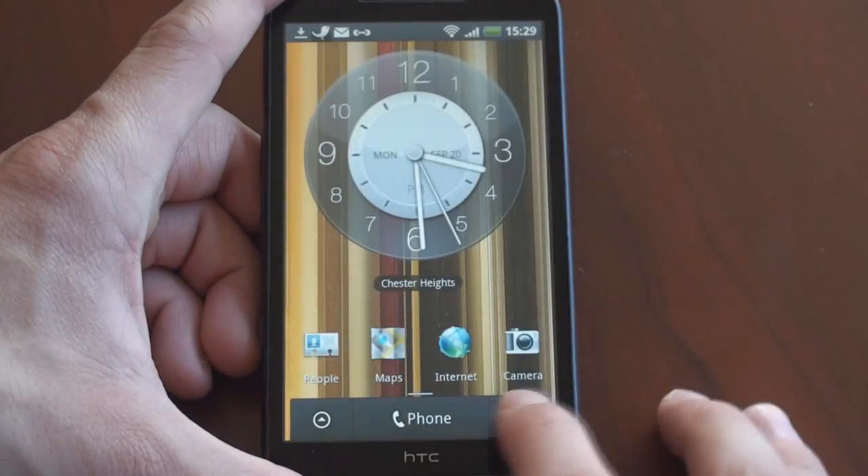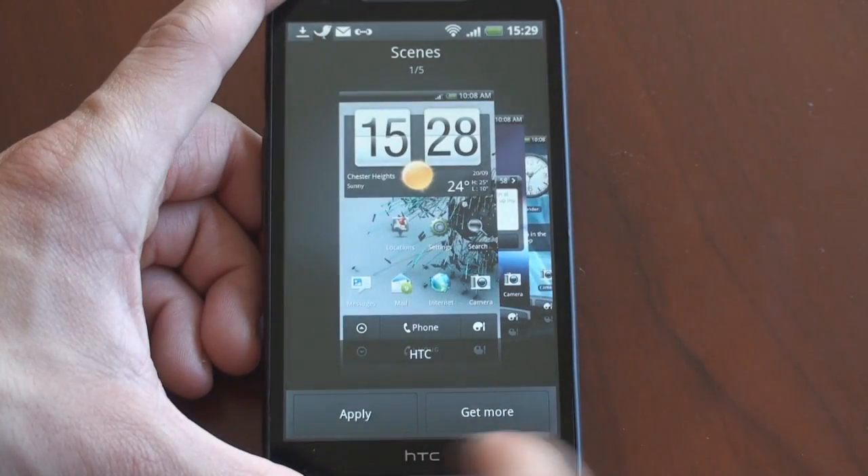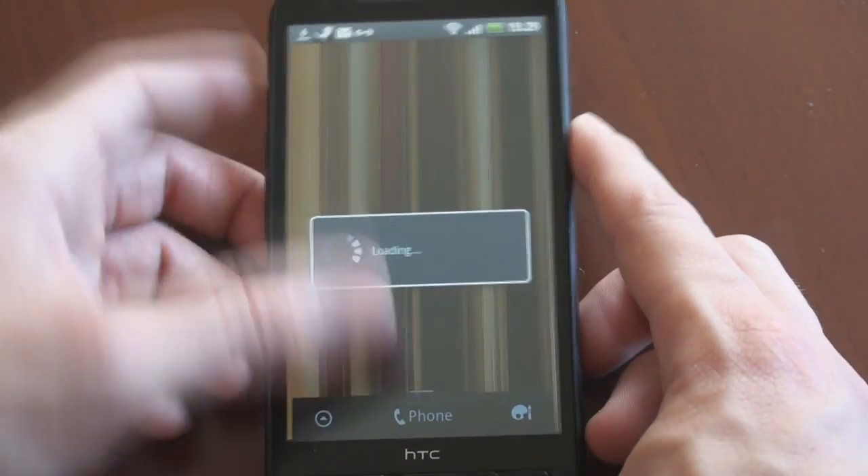Here we're going to get the standard play theme, which adds a variety of widgets and albums. We're going to revert back to the first one so I can walk through some particular widgets that are new.